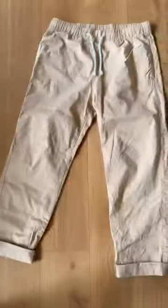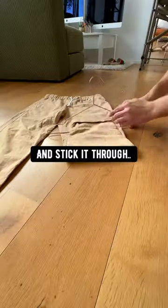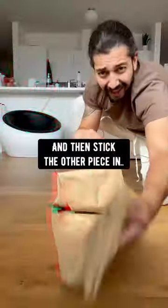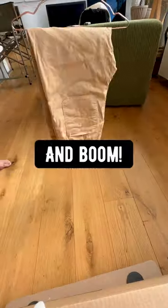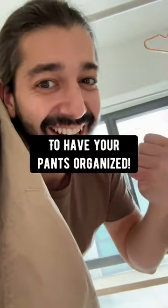Did you know if you grab your pants and lay it down flat like this, then grab a hanger and place it right in the middle like this, grab it from the bottom and stick it through, then flip it over, and then stick the other piece in — and boom, keep your pants organized. It's really nice to have your pants organized.